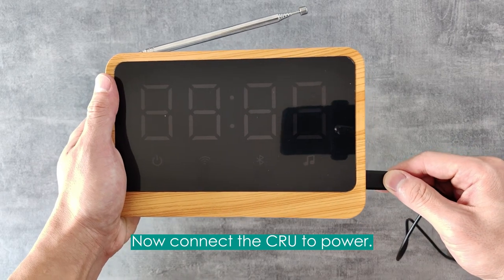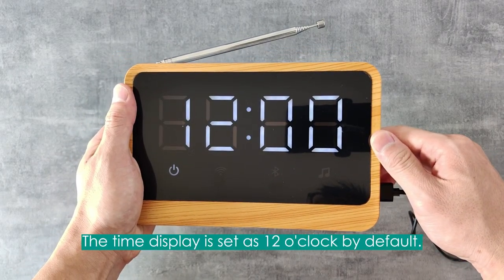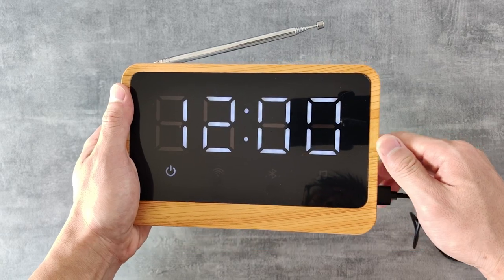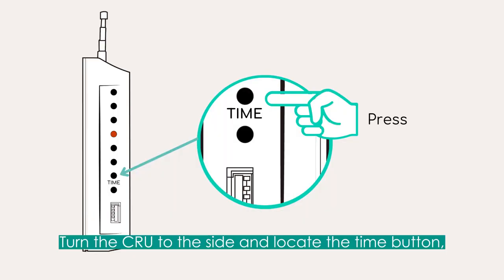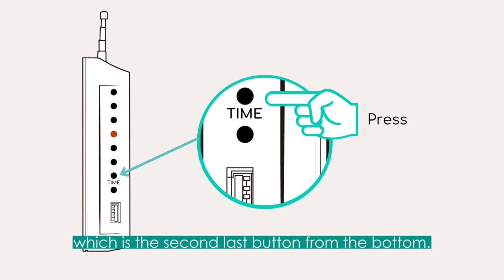Now connect the CRU to power. The time display is set as 12 o'clock by default. Turn the CRU to the side and locate the time button, which is the second last button from the bottom.